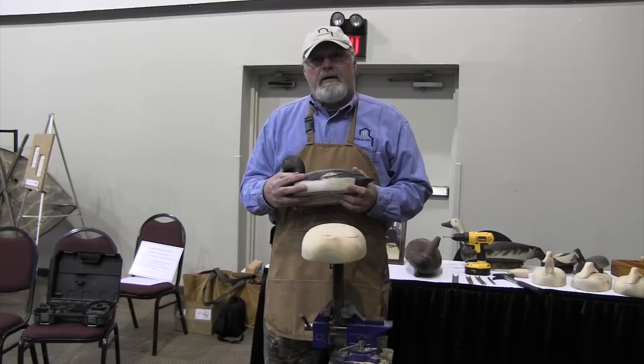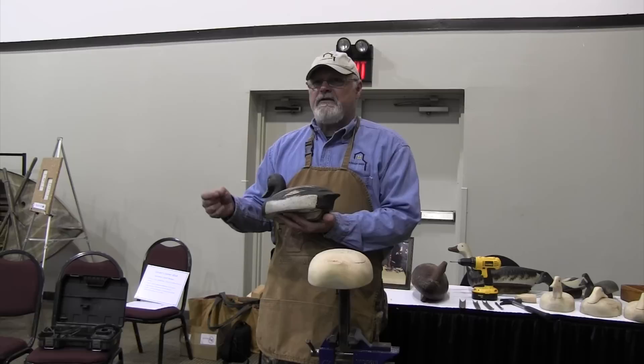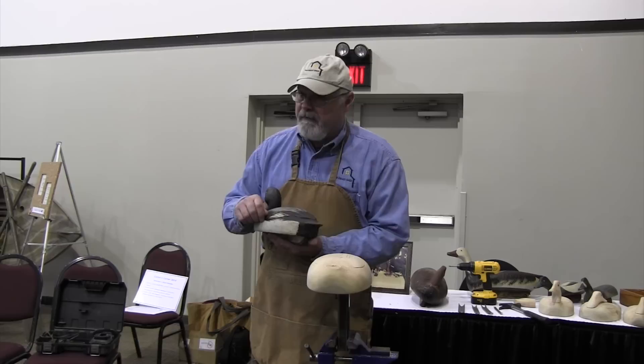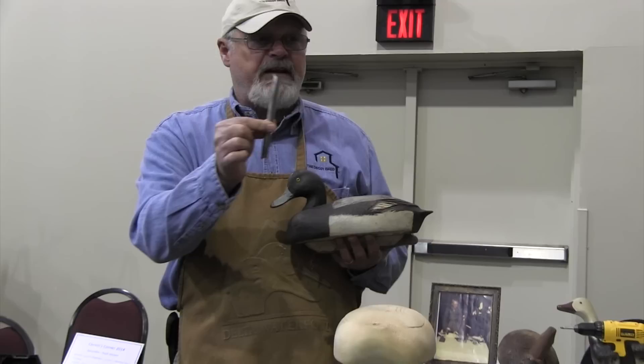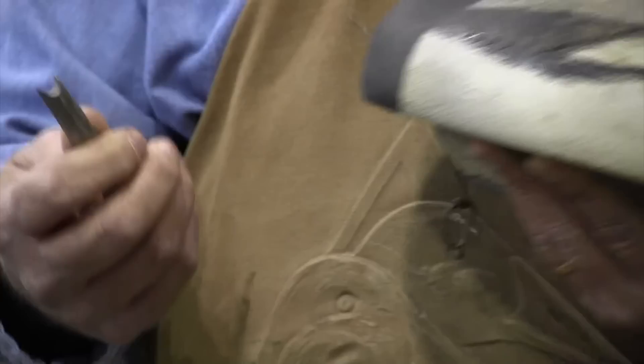One of the things Schmidt did is instead of painting feathers on his decoys, he looked for a way to put those feathers on without spending a lot of time. You could take a knife and carve them — that's a lot of work. What Schmidt figured out was he could make some metal stamps, lay them on the decoy, hit them with a hammer and feather a bird in a very short time.